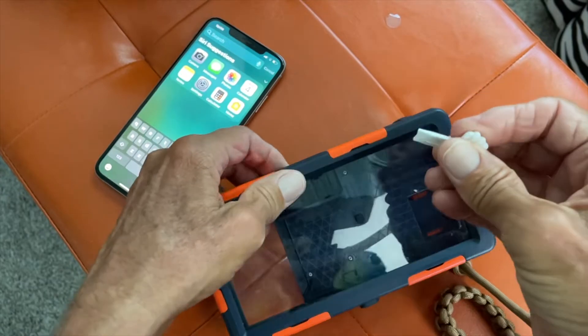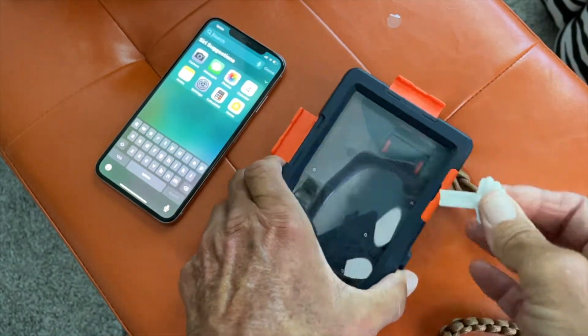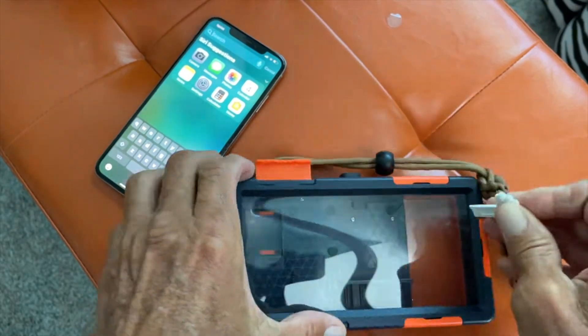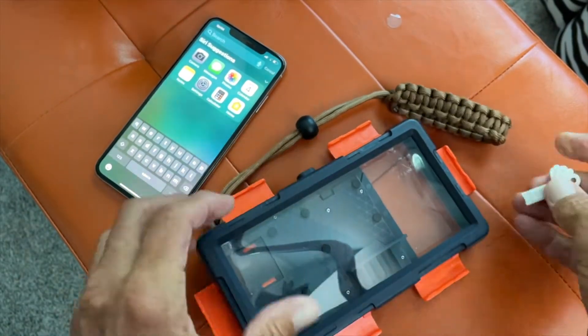First of all you're going to need this tool because you may not be able to get it open without it. So what you do is you just pop these like this. When you buy it, it comes with this tool so it's pretty easy to do. You've got six of these to open, and done.